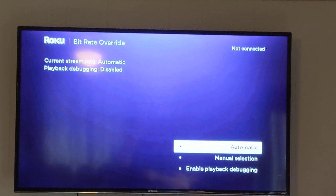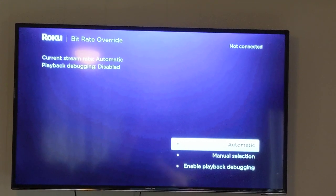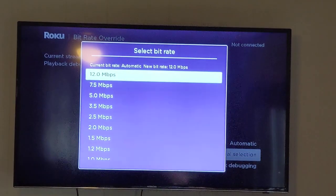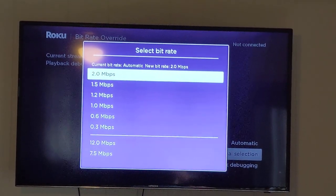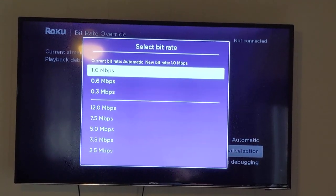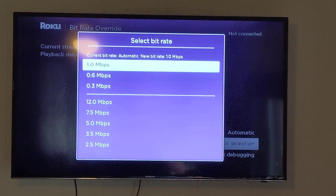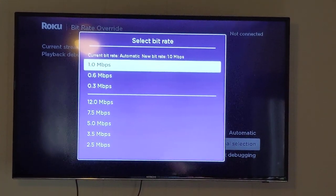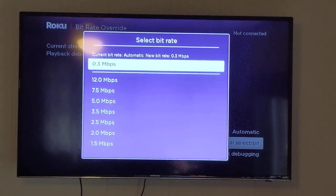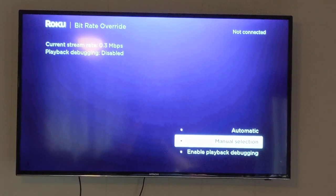By default, the current stream rate is set to automatic, meaning your system will automatically adjust if your internet speeds up or slows down. What you'll want to do is click your down arrow, then click OK on manual selection. You'll have all these different numbers — the NBPS is megabits per second and this is the stream rate. I always recommend either starting at the lowest and working your way up, or at least starting at 1 megabit depending on your internet provider. Start with the lowest bit rate, click OK, and then see where it says current stream bit rate 0.3 megabits.